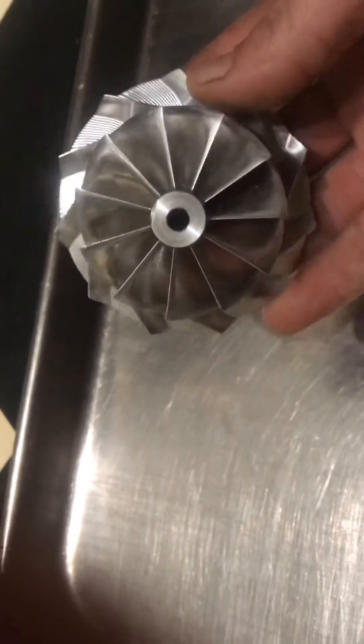It's just got to be statically balanced now. It shouldn't be how it's done obviously, but it's a Chinese turbo. What the fuck?